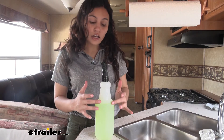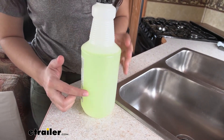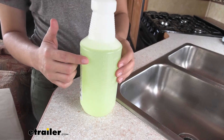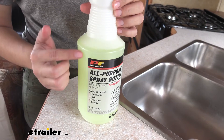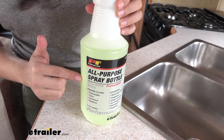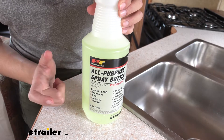The bottle itself helps you figure out and keep track of how much and what exactly you have in it. You have ounce and milliliter markings on the bottle itself, and if you turn it around, the tag it comes with helps you mark what you have inside or stored in your bottle.